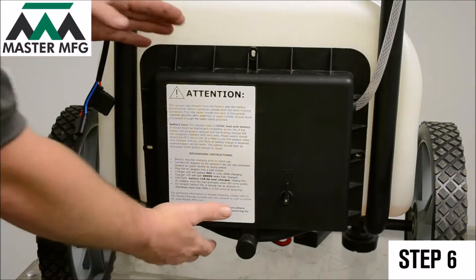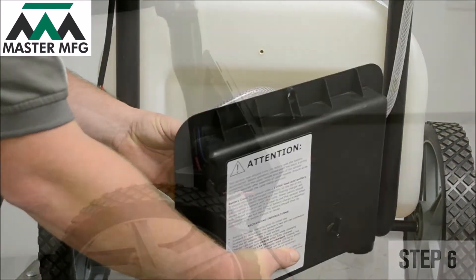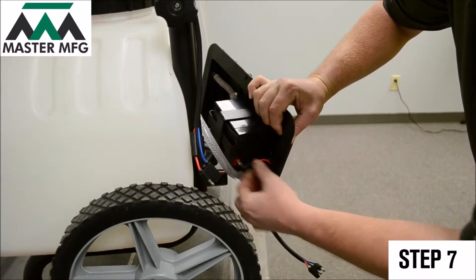Open up the back panel and expose the battery by sliding the hose up and over. Next, check to see if all connections to the battery are truly connected.